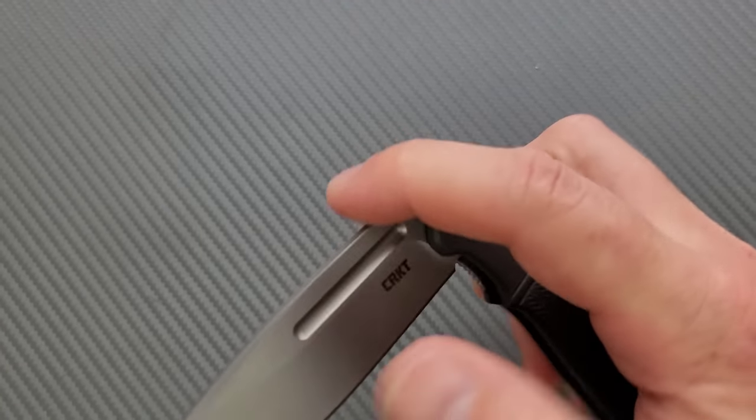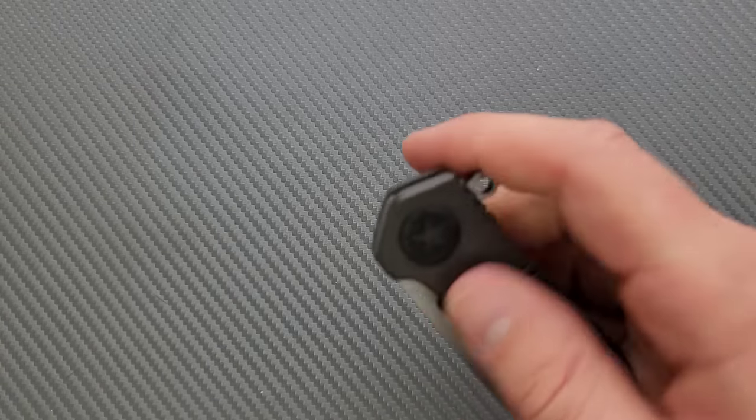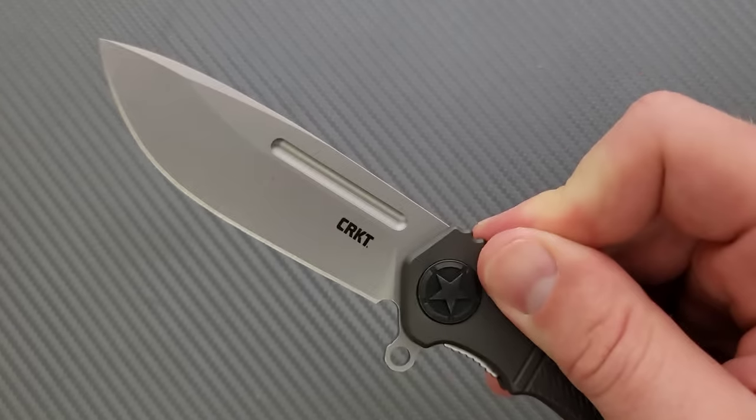But I mean, it does work. You pull down on the flipper tab and it's going to deploy. There's no half-deployment — the moment it crosses that threshold, it's going to deploy. So there you go.